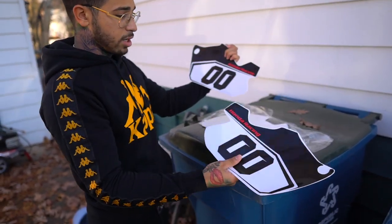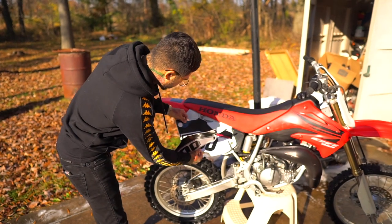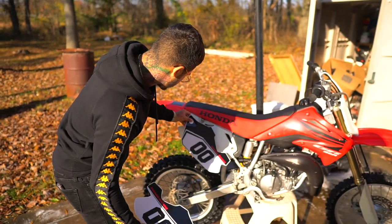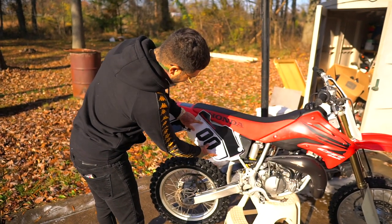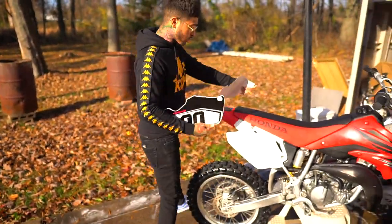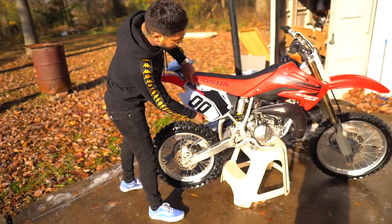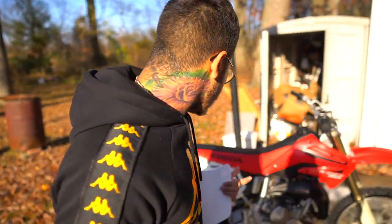So this one — the back number plates — this one goes right here, and this one goes right there. No confusion, guys, we got it. This one's going right here and this one's gonna go right there. Honestly, it's gonna give it a whole different, racy look, guys — give it exactly what it needs. Let's put this thing on.